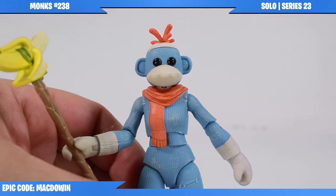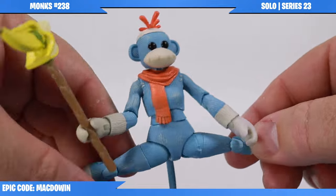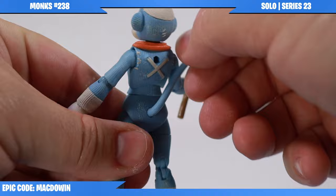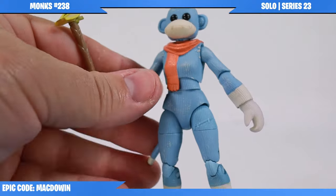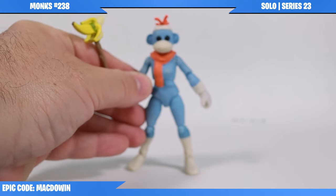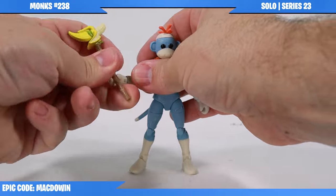But other than that, pretty good figure. There's really nothing fragile or hindering. If you want her to do the splits - yeah, she can do the splits sitting down. The tail moves around on the ball joint. Pretty nice. I like this figure, and it's just as good as any other Jazwares Fortnite figure out there.